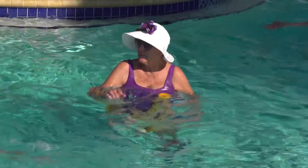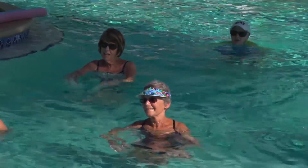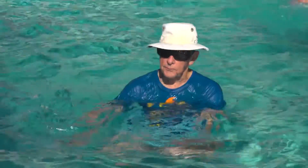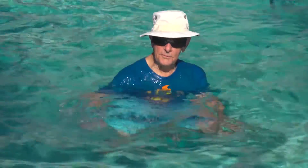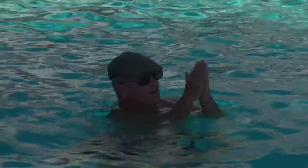A simple way to increase the difficulty is by adding different arm movements. Try a dog paddle. Make it a little harder — maybe a front crawl. Other variations include clapping in front, clapping behind, or you can take it out of the water — we like to call it a golf clap.